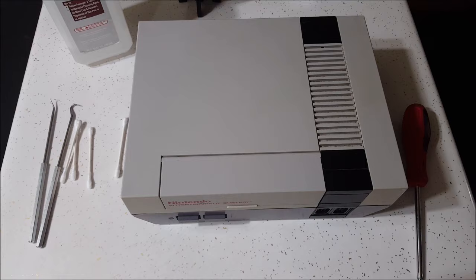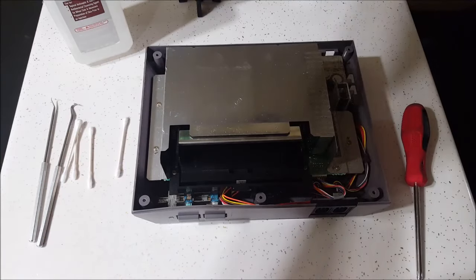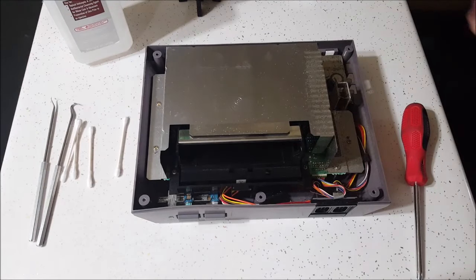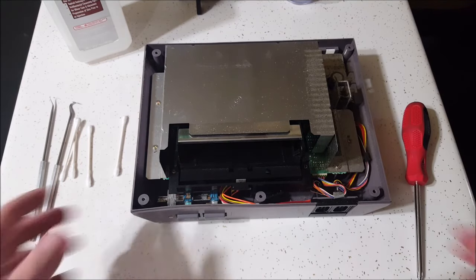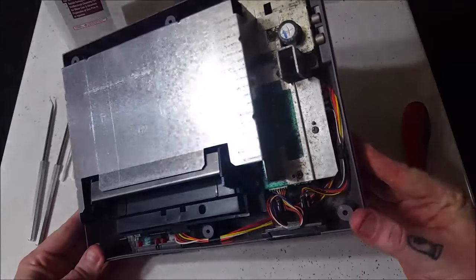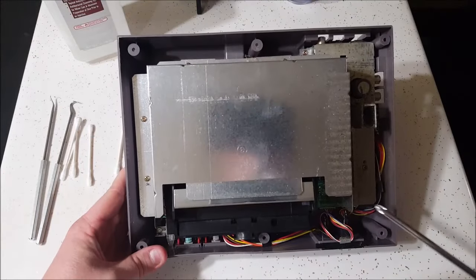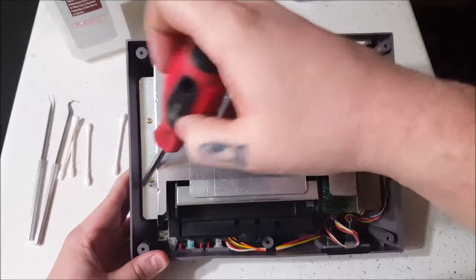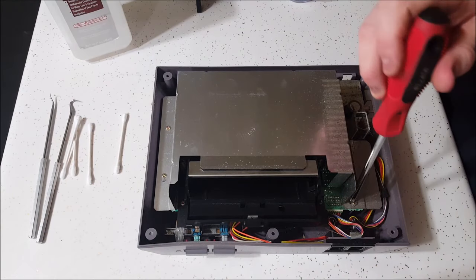We're back in here. We're going to start doing this refurb. I already took out these six screws, so we're going to pull this top off. Look how dirty this is — you will be surprised at what you find in these old NESs. I cleaned out a Sega one time and found rolling papers. This thing is super dirty. We've got seven screws that have to come out, so I'm going to do that. We'll do a quick video jump so you don't see me taking screws out for half the video.